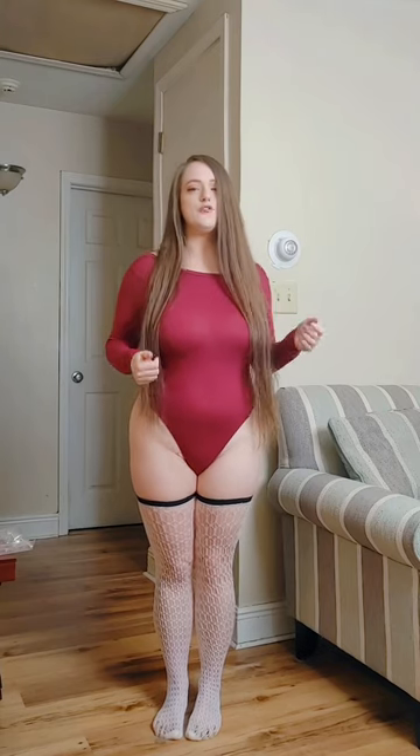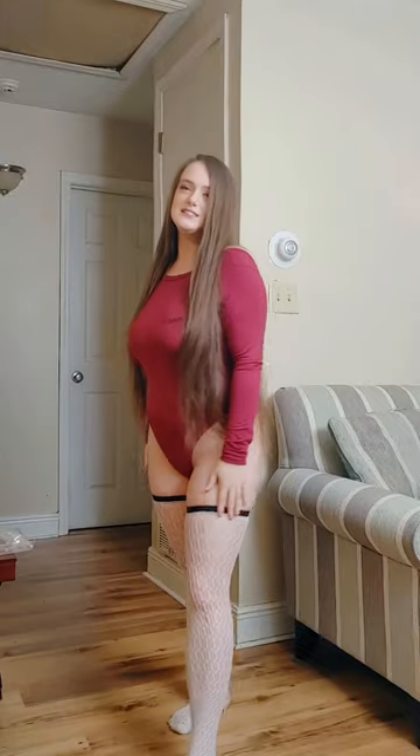Today I did bodysuits — but what do y'all prefer: me doing bodysuits with stockings, or pantyhose with a full outfit of top, skirt, and pants? Let me know in the comments and I'll see if I can do that for y'all. That's it for this video. If you want to see more pictures, more videos, and some rare things, I have my Patreon linked below. See you in the next video!